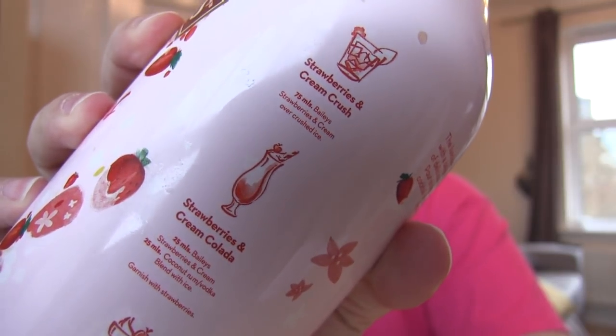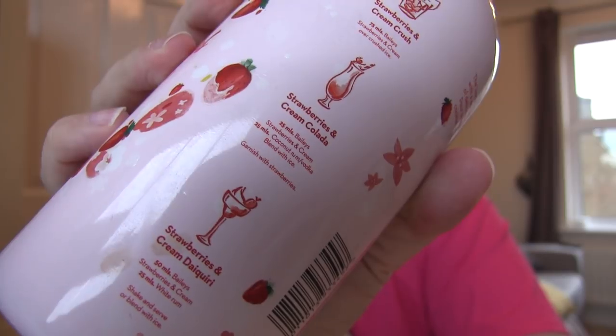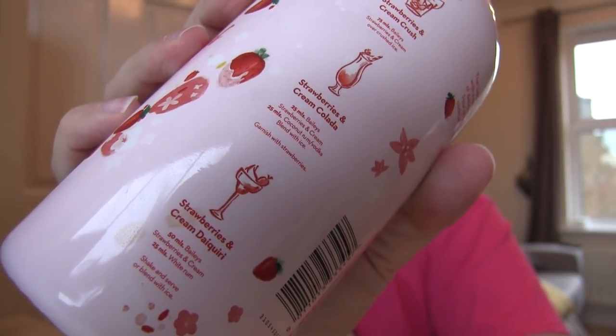On the bottle there are actually some suggestions for cocktails. The top one has just got ice. This one's a colada — use coconut rum or vodka and blend with ice. That sounds bloody delicious. And the bottom one is a strawberries and cream daiquiri: white rum, Bailey's, shake and serve or blend with ice. I'd bloody love to do all of those. Maybe I will try and do some cocktails with it.